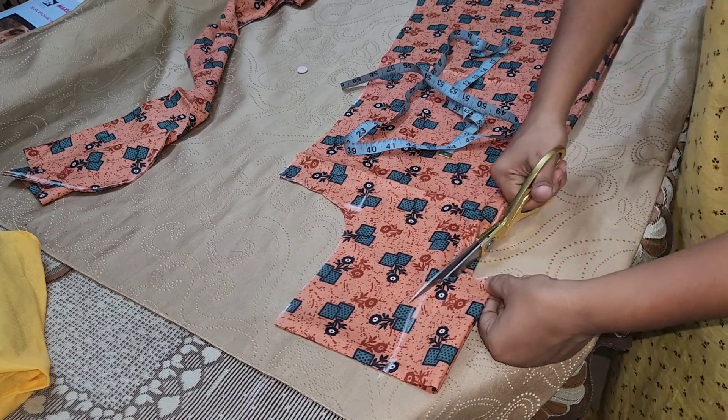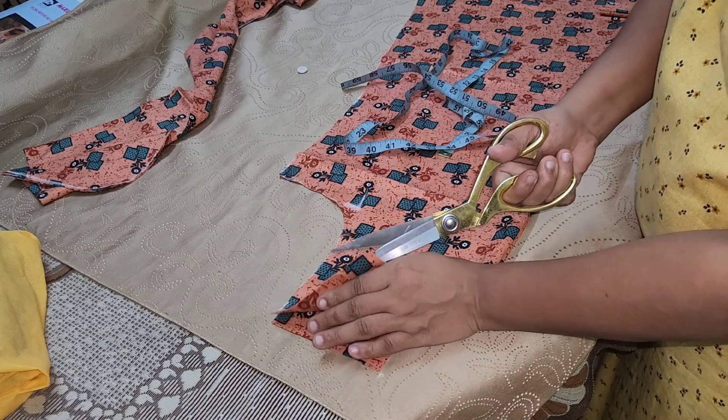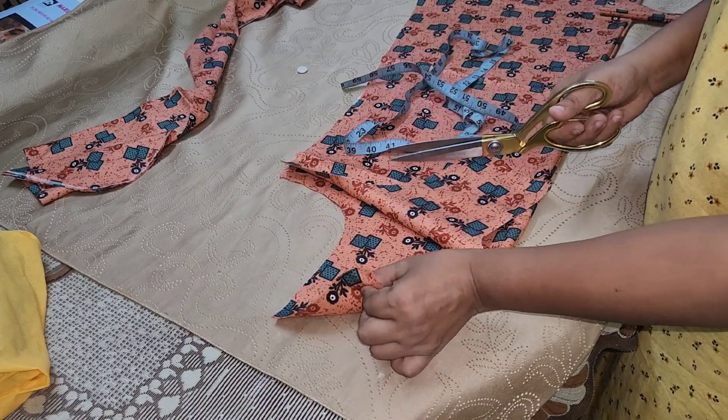We need to separate the shoulder and the back of the front. Now we can separate the back of the front.